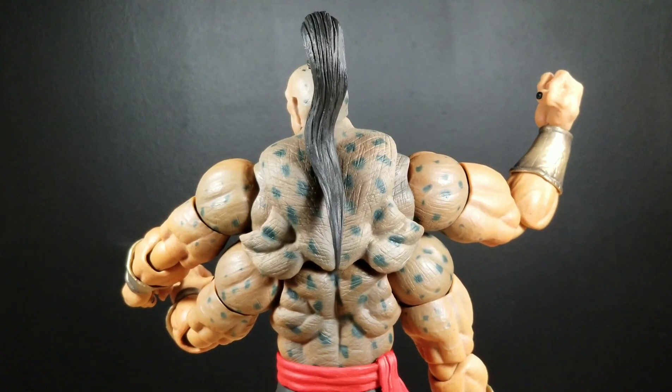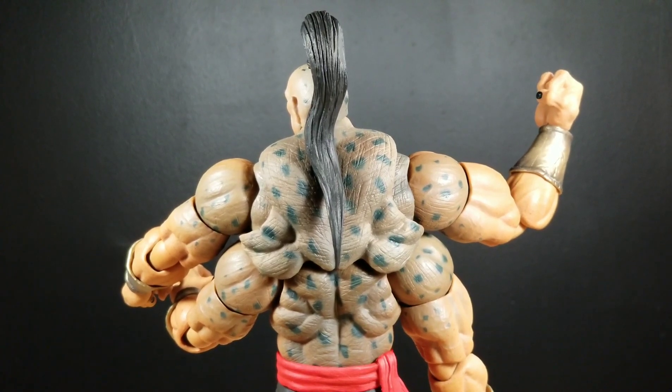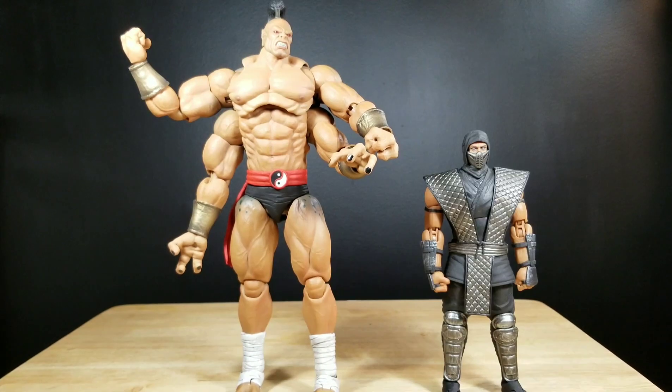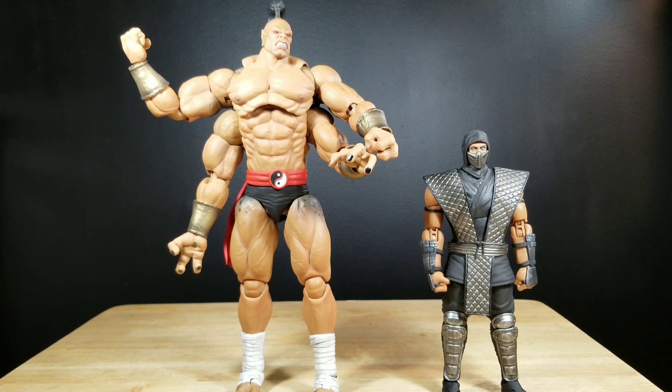That gives us a Cliff Score of 48 out of 60. Is this figure a pass or a purchase? In my opinion, it is absolutely a purchase. Even if you don't collect the Storm Collectibles Mortal Kombat figures, Goro is still a worthy character to have in your collection if you collect other lines such as Mythical Legions, Masters of the Universe, and perhaps a few other licenses. Thank you for tuning in — I'll be doing reviews on some of my other New York Comic Con pickups before jumping to other things. Hope to see you in the next video.